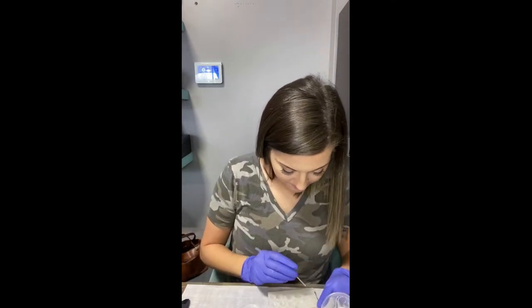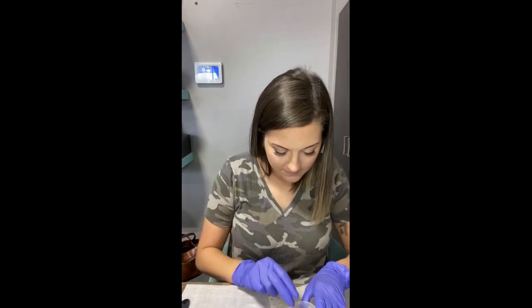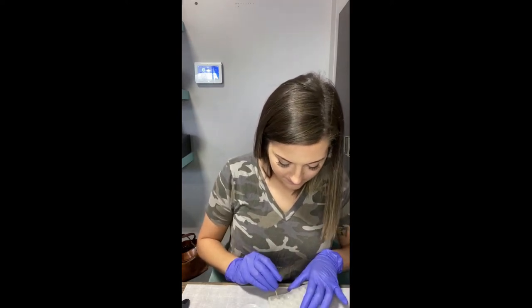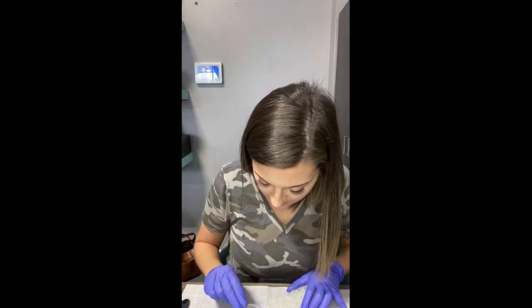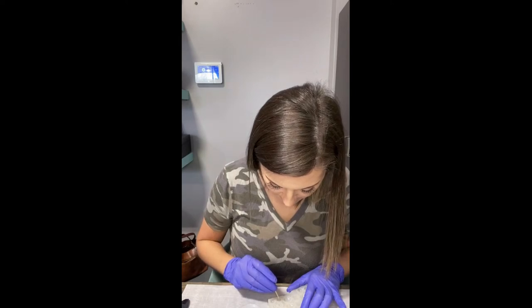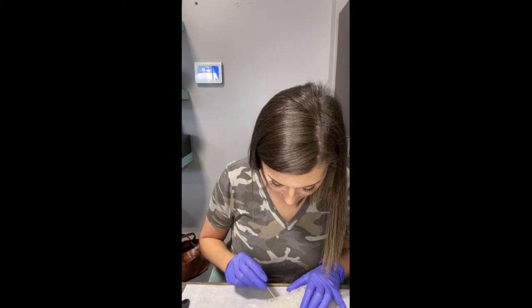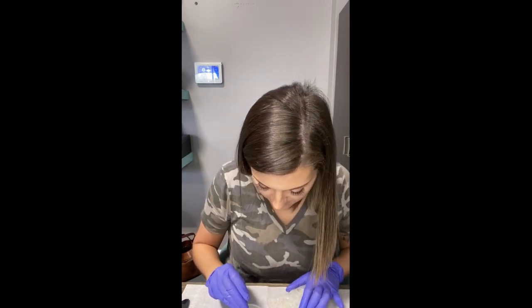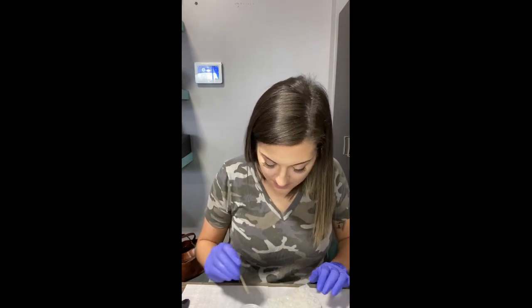So let's see right here. I know you'll probably think I'm crazy for redoing this so many times, but I want it to be perfect.